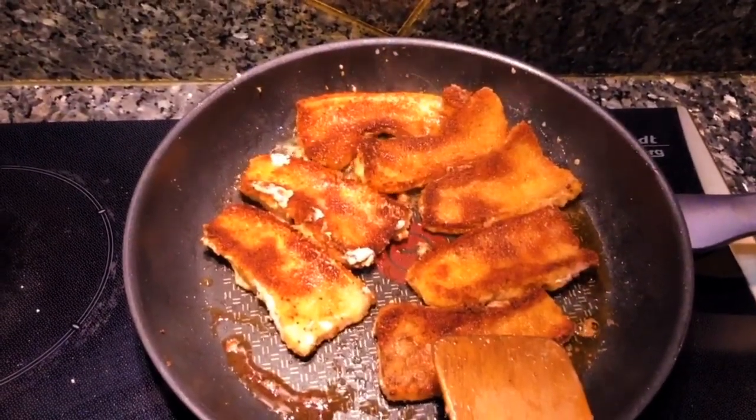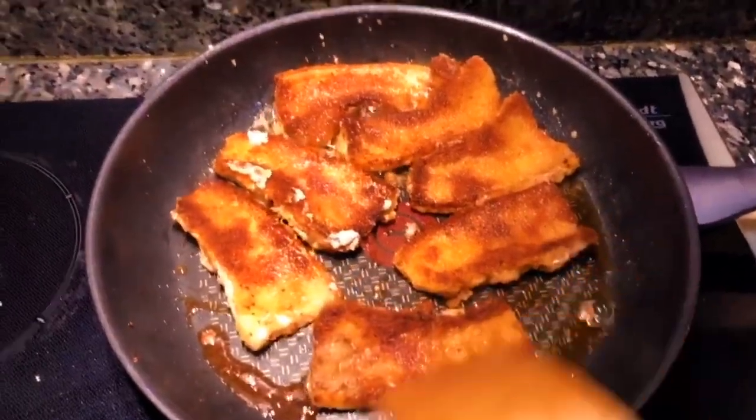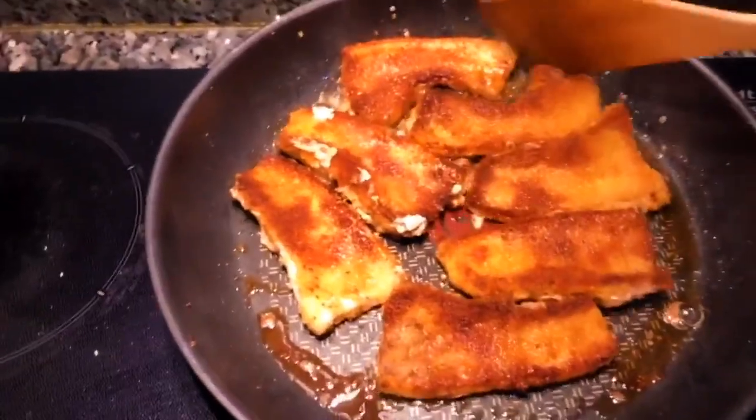There you go guys — it's already brown. I've already flipped it. When that's done, it will be cooked.